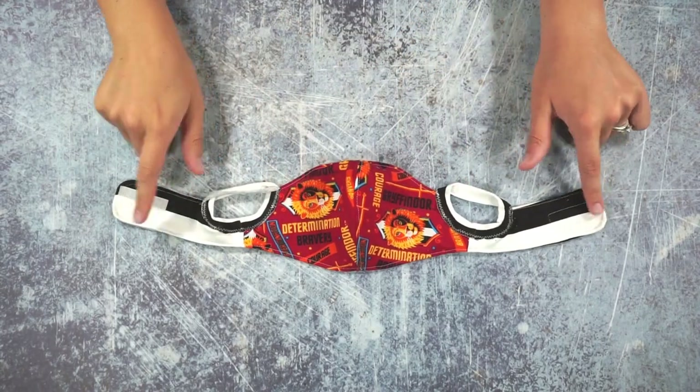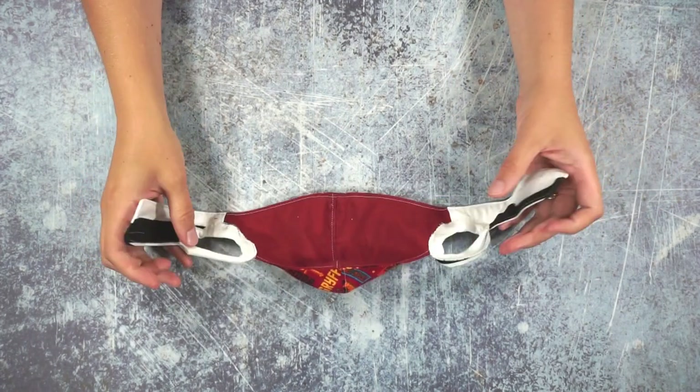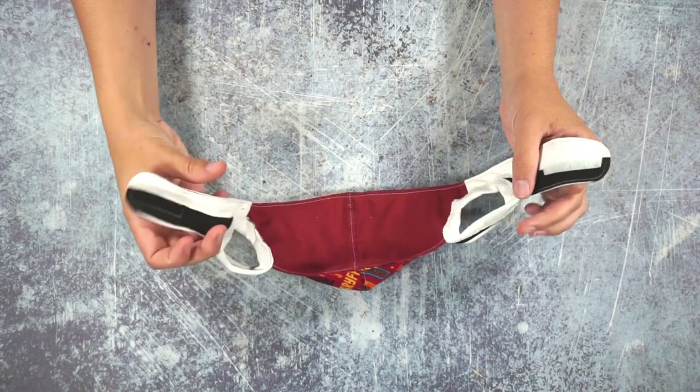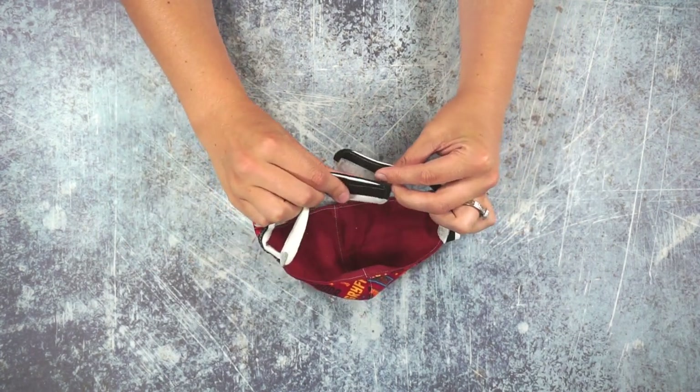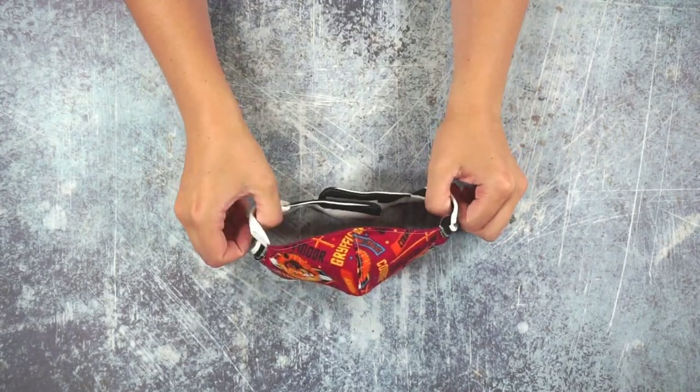That's how you sew and finish the mask. To put it on, have your child hold their hair up, velcro it around their neck, and then bring it up over their ears. Thank you so much for watching my video — I can't wait to see all of the face masks you make with ear loops and the neck piece in the back. I hope you have a wonderful day.